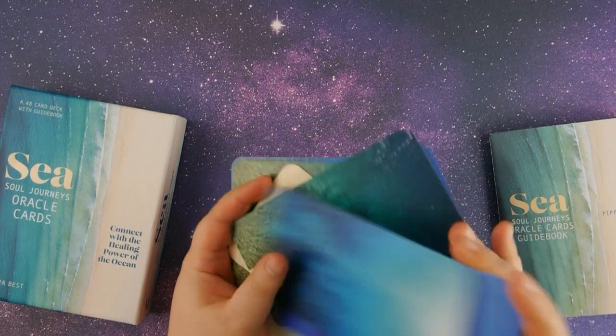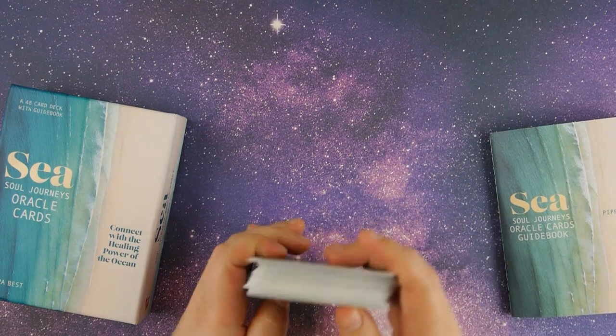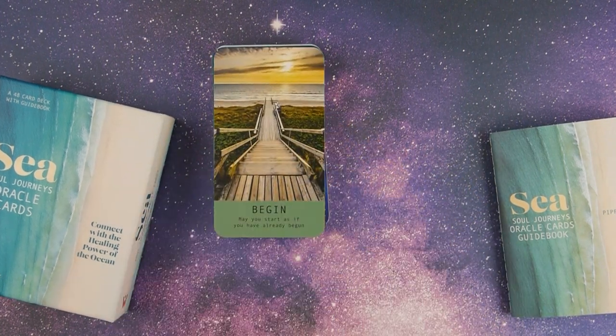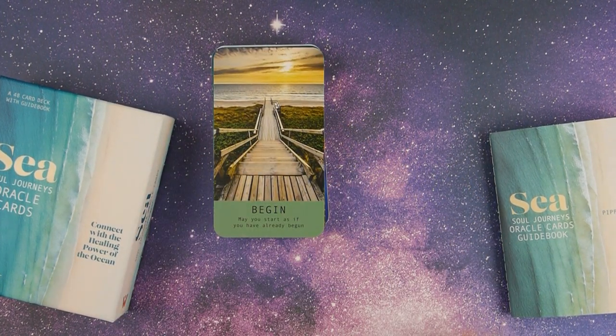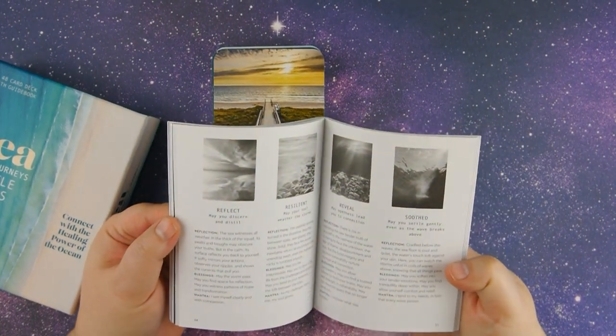Let's go ahead and choose a card. Okay, we have 'Begin' — 'May you start as if you have already begun.' All right, let's go ahead and look at that in the book.